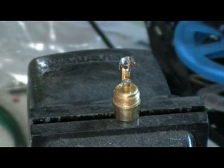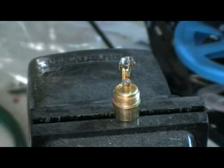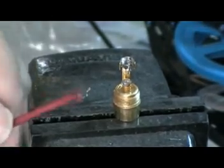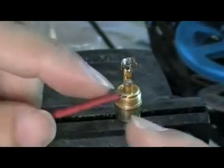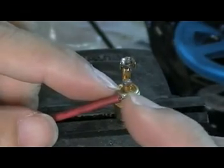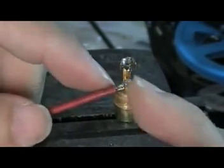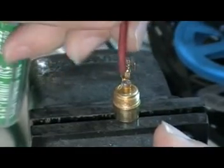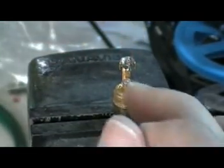Here's a proper way of soldering a bullet connector to a wire. This wire is already thin with a small wire, so how do you solder it to the bullet connector? First, I heat up the bullet connector.